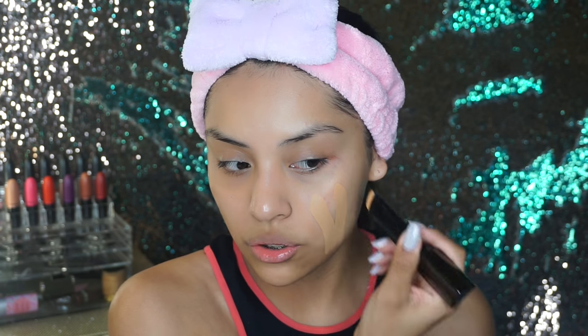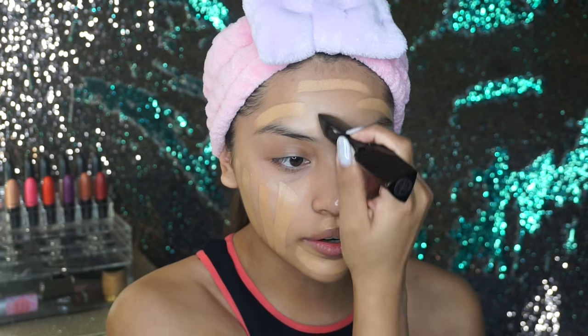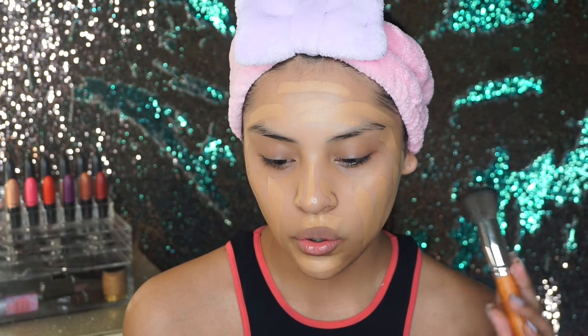I'm going to be using the Hourglass stick foundation in Golden Tan. This foundation is so full coverage — I'm obsessed with it already. I'm just going to do like stripes. I love the range of colors for this foundation; literally anybody can find their shade. Now that I have my foundation on, I'm going to be blending it with the kabuki brush. All the brushes come in a little paper sleeve, which is very helpful. This is the flat top dip link brush, which is used to apply light powder or cream product.